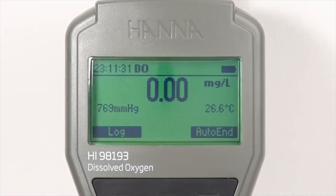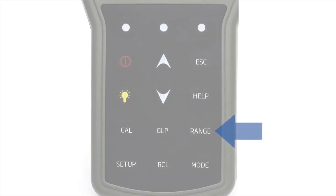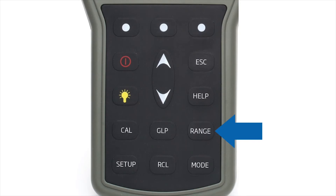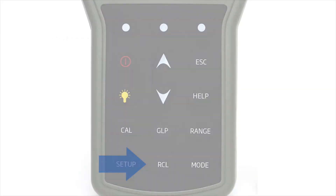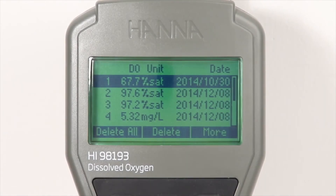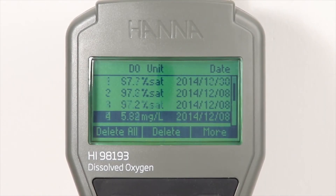To switch between DO, BOD, OUR, and SOUR modes, simply press the range button while in measurement mode. A reading can be logged by pressing the virtual log key. Stored data is easily recalled by pressing the recall button.